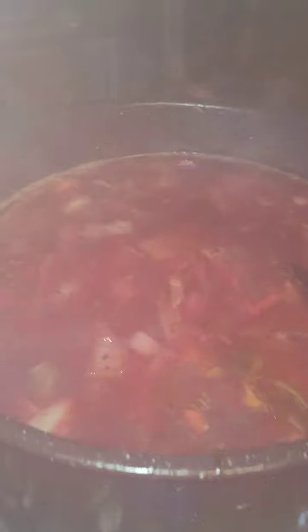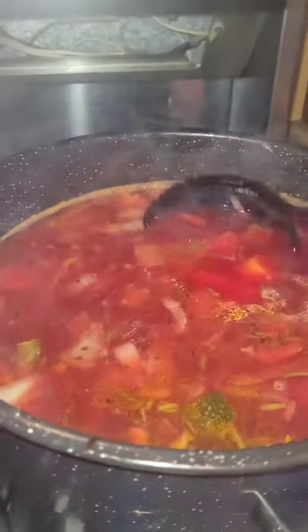Hey guys, look at what Hugo and I kind of made up together. Oof, that was steaming. Guess we got to get it — it's fogging up my lens and the fan is hot, but look at that.